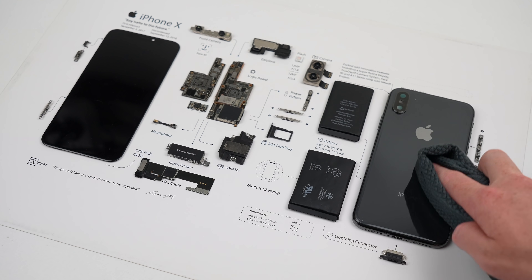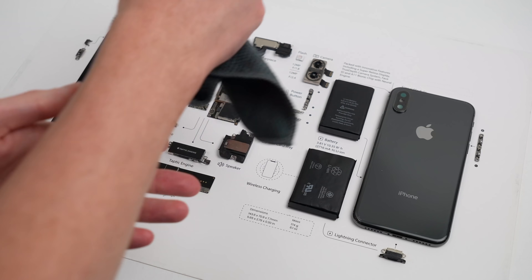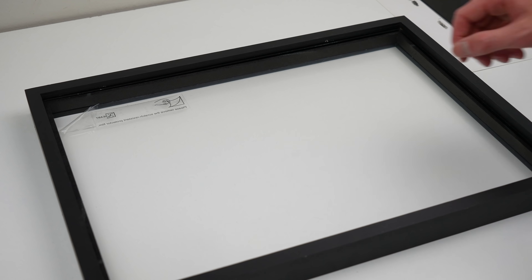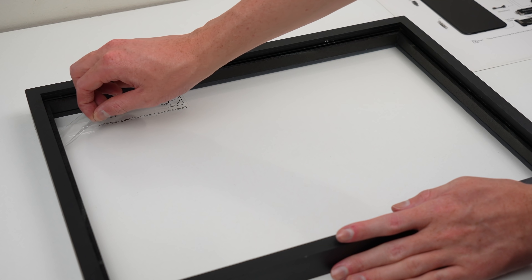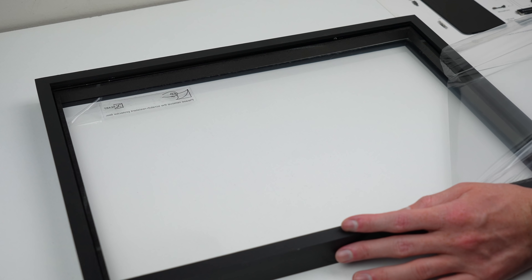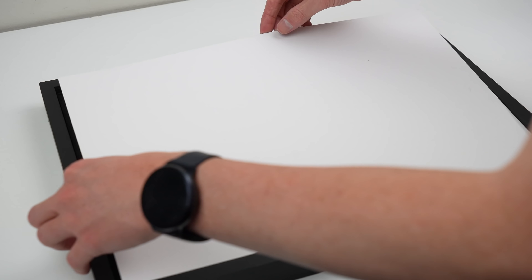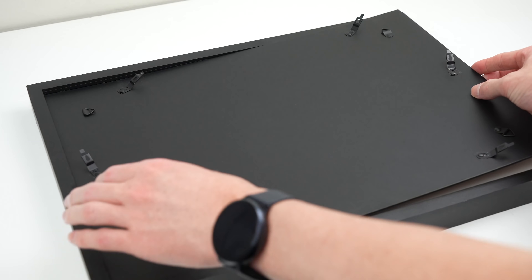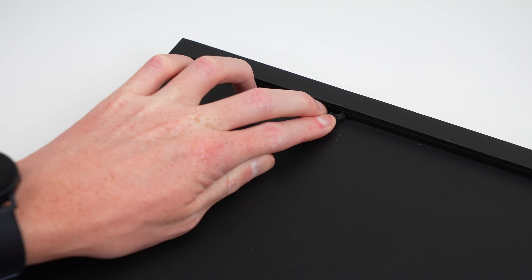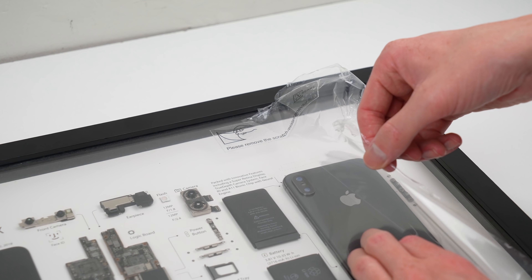There's one piece I wasn't able to attach — an antenna that should sit above the housing. It's different on the XS and didn't fit the template, so for now I've left it off. Before installing the artwork into the frame, I clean off any dust and fingerprints before removing the plastic protective film. The card with our iPhone X layout is placed into the frame, and the back panel, which has several clips that slide under an edge, is attached to prevent everything from falling apart. The last step is removing the protective film from the front of the frame.